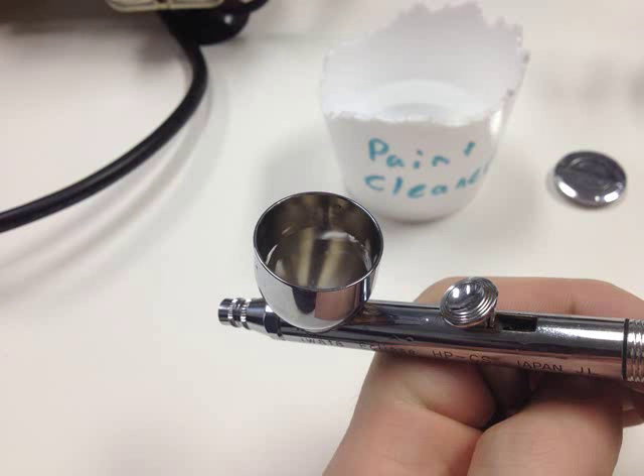But first, it's time for a little pre-cleaning fun. Let's begin by taking a little bit of our paint cleaner and adding it to the cup on top of the airbrush.